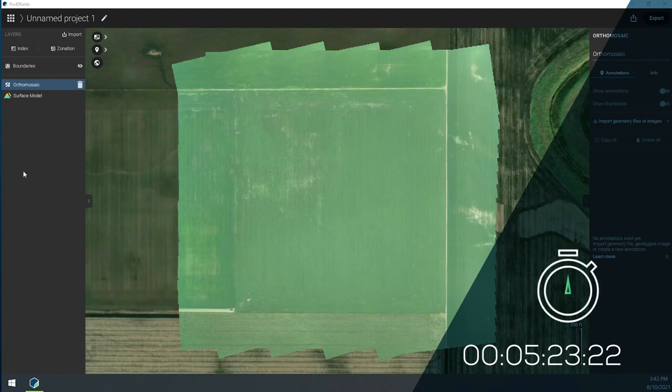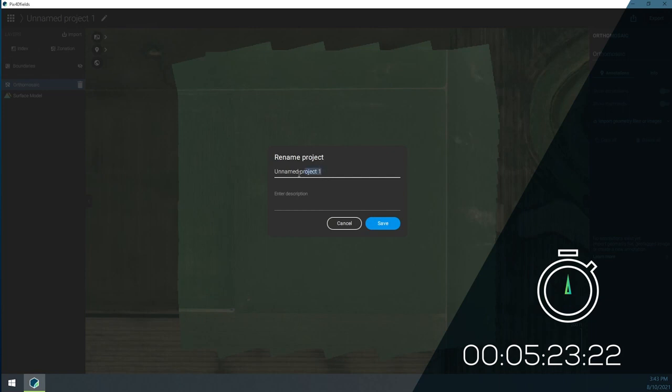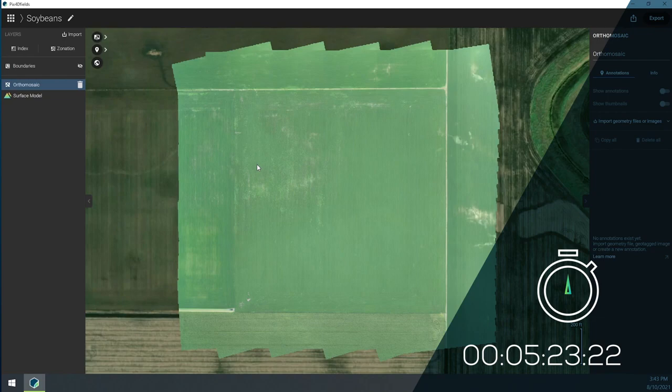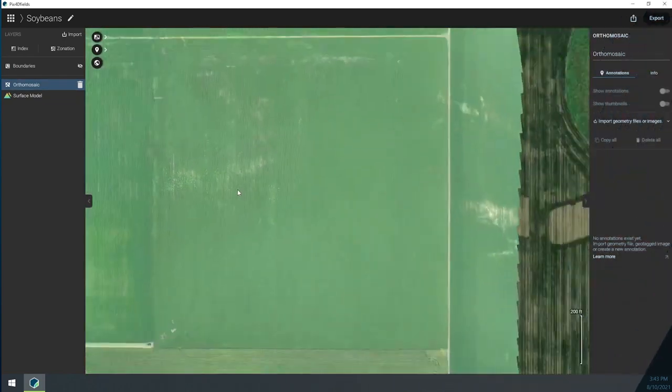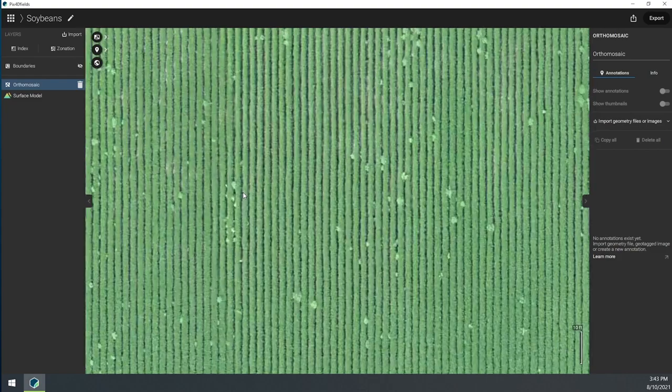Our processing is done and it only took me just under five or six minutes to process 40 acres of full resolution imagery. I can now take this imagery and inspect it.